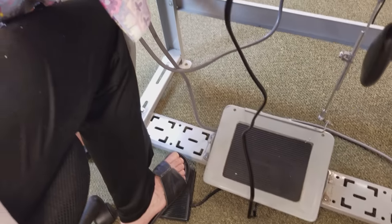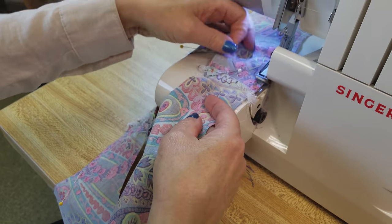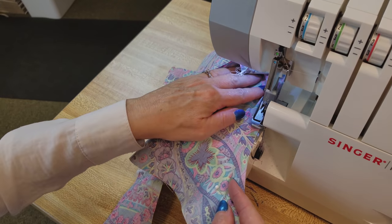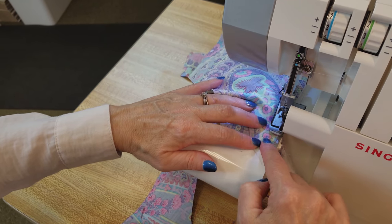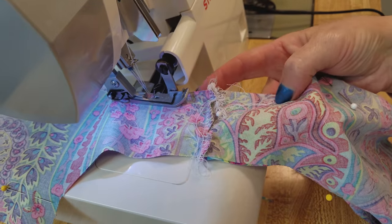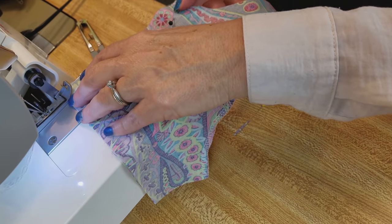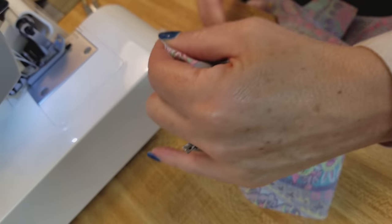My pattern includes about a three-eighths of an inch seam allowance, which is what my machine is using right now. We're not going to need to clip this seam because it'll curve really easily and flip very nicely with the small seam allowance. Just sew right off the end. Now we're going to do the other arm. You do want to pull any pins out before you get to them because that blade will not like it if it hits a pin. Now I'm going right up the front of the middle of the top, stitch right off, take it off the machine, and go around the neck.